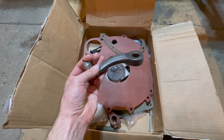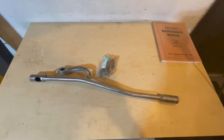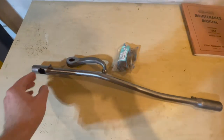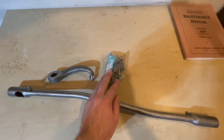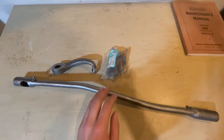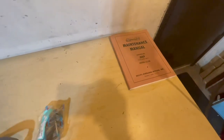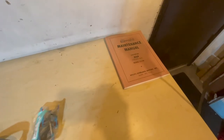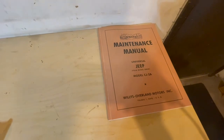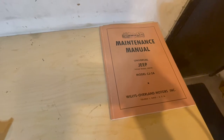We are now going to rebuild the drag link with all its parts. This right here is the physical drag link, this is the pitman arm, and that's the rebuild kit. We're also going to use this maintenance manual — a universal Jeep model CJ2A maintenance manual — and go through how to properly build it.